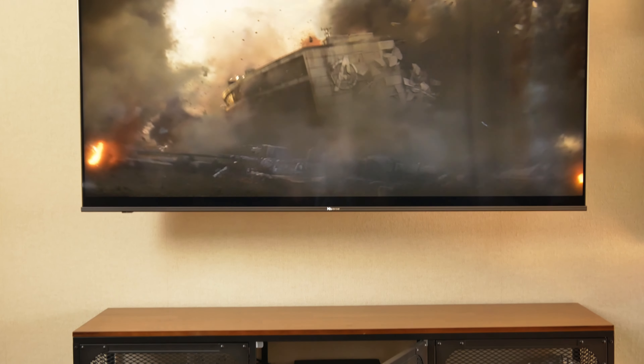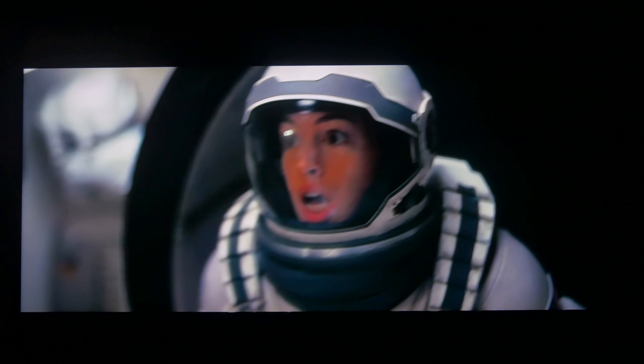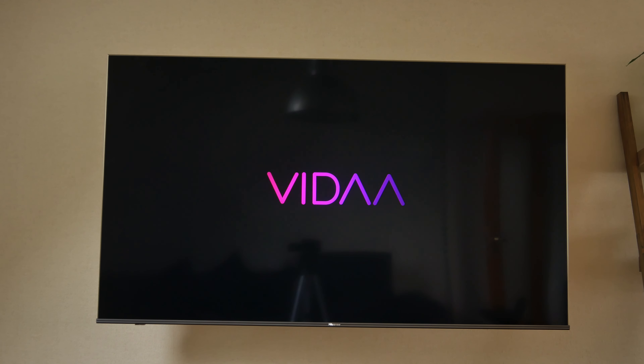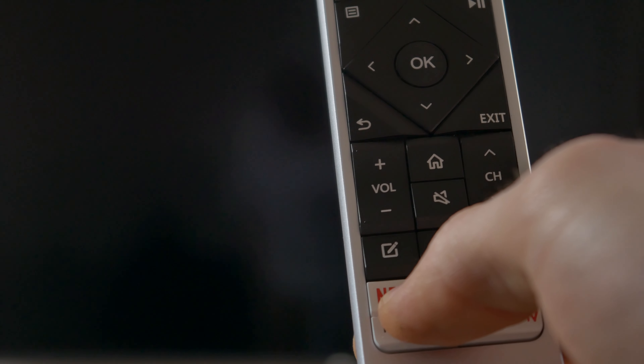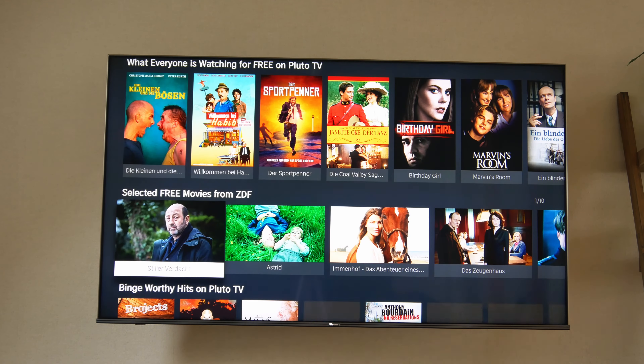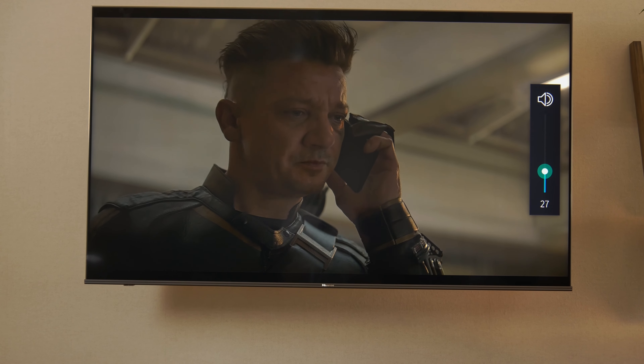I will definitely get an external sound system at some point, like a soundbar, mainly because dialogues can be a little too hard to understand sometimes, but overall I'm very, very impressed. You could definitely get away with using the built-in speakers only, but I'd like to have some audio that matches the video quality. The UI is fairly intuitive as well. The quad-core ARM-based processor runs their software Vida 5.0, and on the home screen you get frequently used and suggested apps. On the remote there are also buttons for Netflix and Amazon Prime. Weirdly no Disney+, but there's Rakuten TV. You can tweak settings like brightness and picture modes, with all the options to choose from.